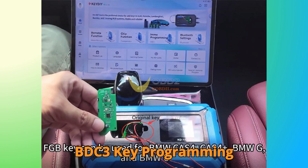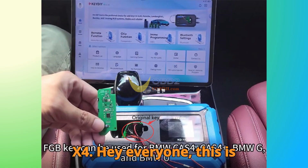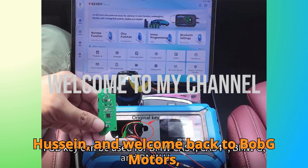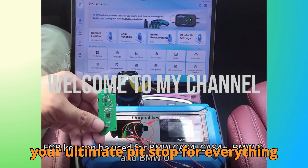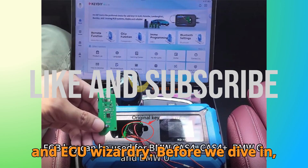BMW G-Series BDC-3 Key Programming Made Easy with KD-X4. Hey everyone, this is Hussein and welcome back to Bob G Motors, your ultimate pit stop for everything automobile diagnostics, key programming, and ECU wizardry.